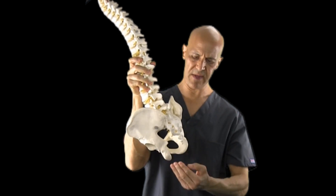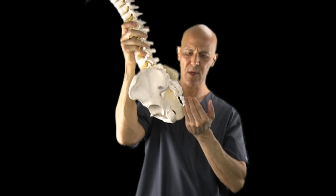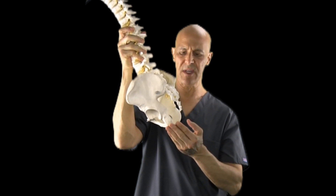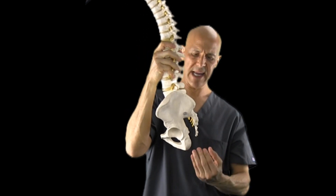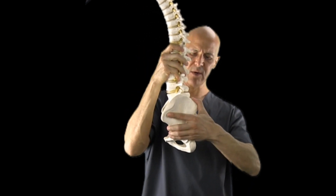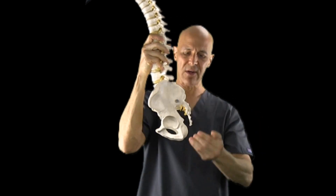These are the ischiums that we sit on. The hamstring muscle attaches to these ischiums on both sides, goes down the back of the leg, and attaches to the back part of the knee joint. Now, what happens is with tight hamstrings — when the pelvis rotates forward like this, the hamstrings will lock out down here.